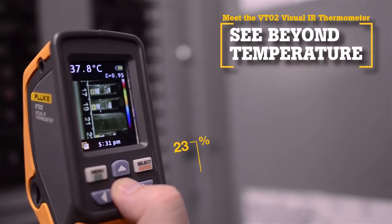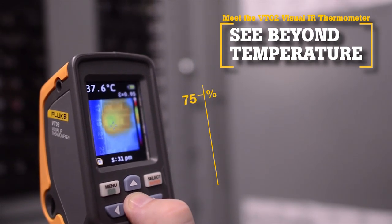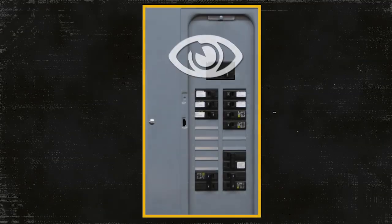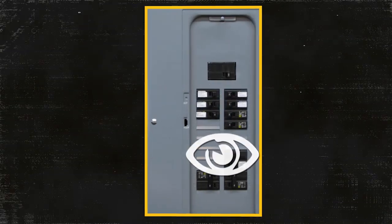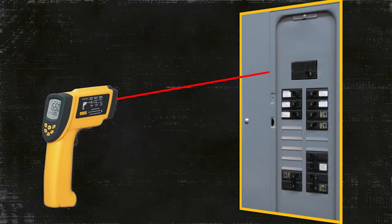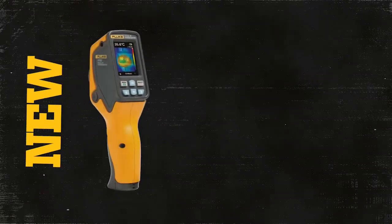The Fluke VT02 Visual IR Thermometer revolutionizes temperature measurements with thermal blending. A visual inspection alone can miss many potentially dangerous problems, and traditional IR thermometers are only optimized for single point measurements. Now there is a new tool category: Visual IR Thermometers.